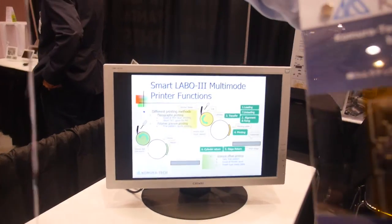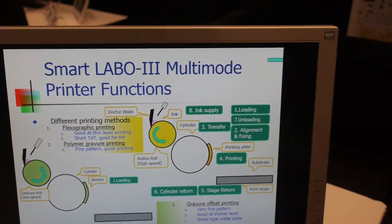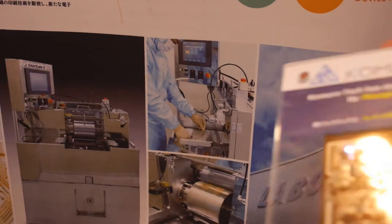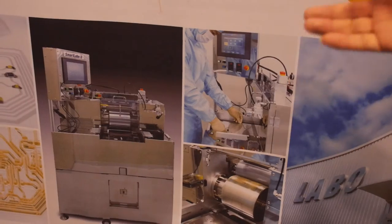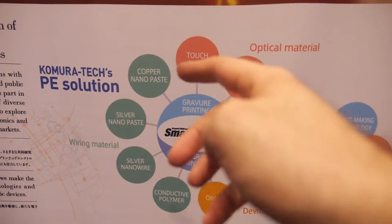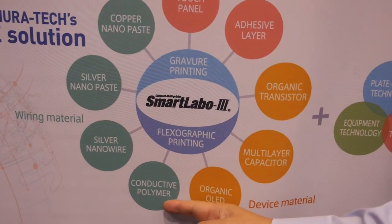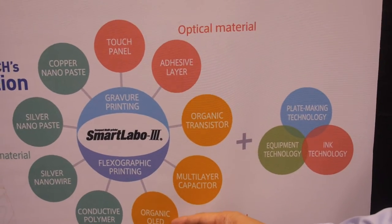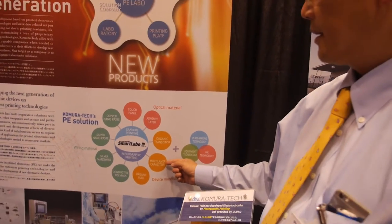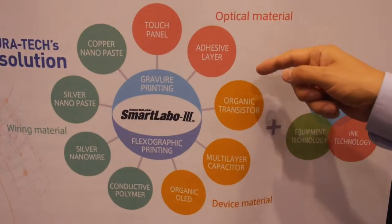We are also producing a printing machine — a very small one. This type of output from this printer includes gravure offset printing, flexible in one machine. It handles silver nanowire, copper nano, conductive polymer like PEDOT:PSS, all-organic, and even LED. In future, of course, printing MLCC or organic transistors, and it will be used for touch panels or as an additional optical layer.